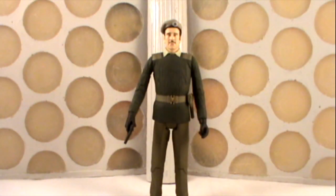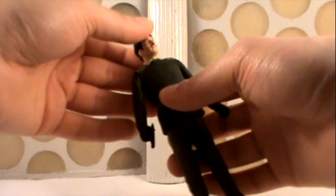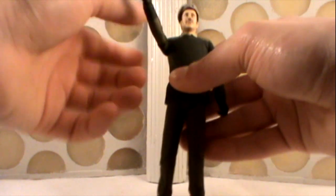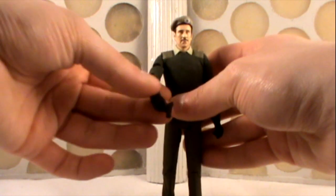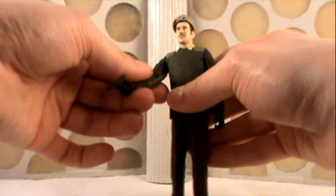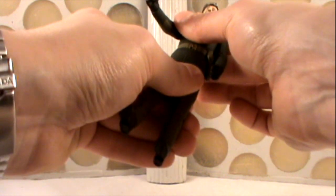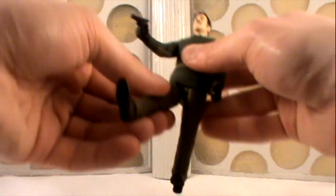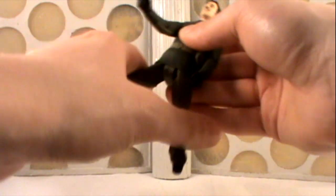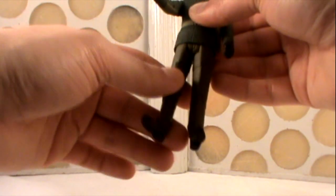Out of the packaging, let's start with the Brigadier first and look at the articulation. Articulation is standard for the classics line: articulation at the head, can't really do a 360. He has ball jointed shoulders which can go out to the side and do 360s in rotation. He has articulation at the biceps which also do 360s, articulation at the elbows so they can go up and down, wrist articulation which also does 360 degree turns, articulation at the waist which can just very slightly twist — it's a bit stiff. He has a T crotch piece which allows the legs to move forwards and out to the sides, only very slightly, hindered by the jumper. Articulation at the thighs which can do 360, and articulation at the knees.